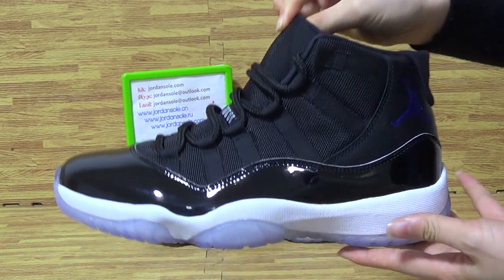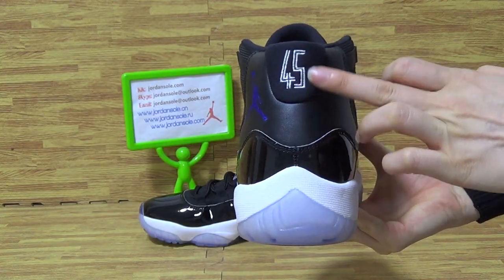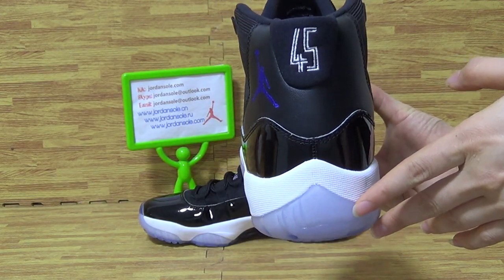Let's come to the details. On the back you can see it's the 45, not 23.